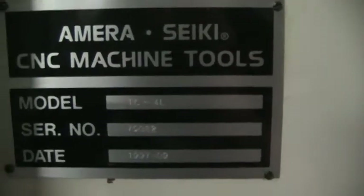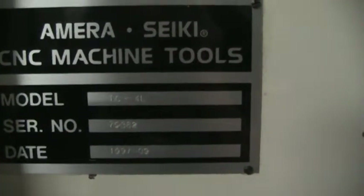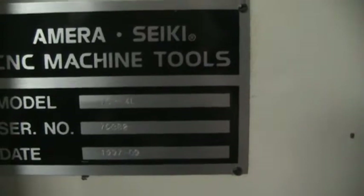Here's the serial plate. The serial number is 79382, manufactured in September of 1997.